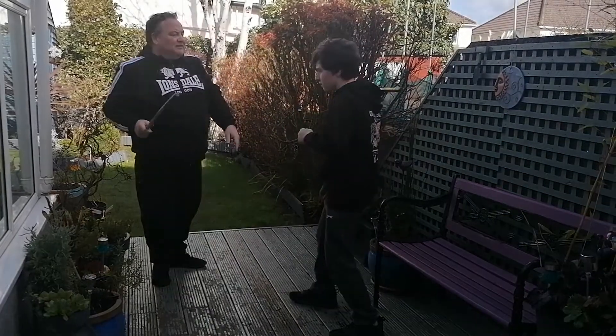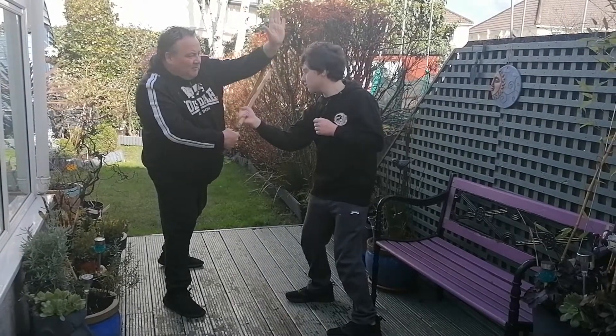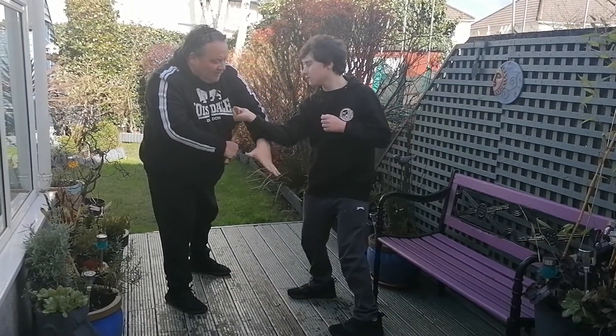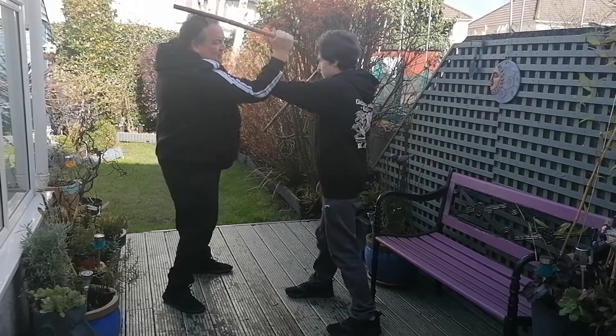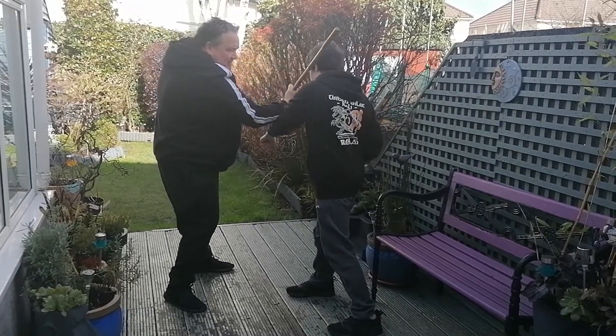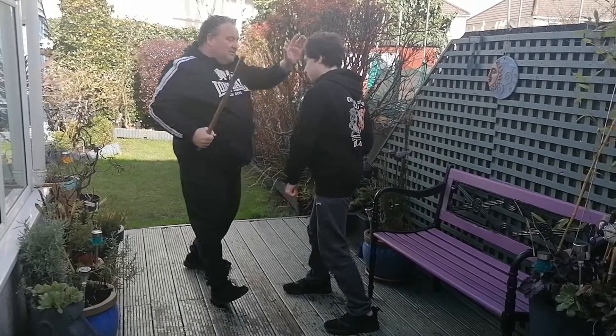I'm going to do it once more. From here we block, and as it comes through this cycle again we can hit towards the face. From here we wrap around the arm and raise it up. As it raises, it creates an opening — we block at the elbow and hit towards the head, then drive in the elbow.